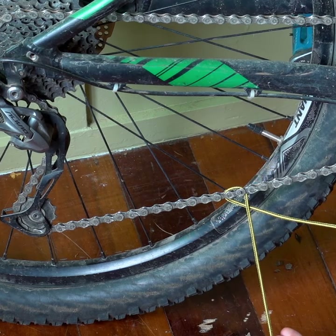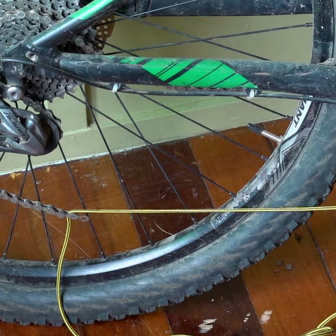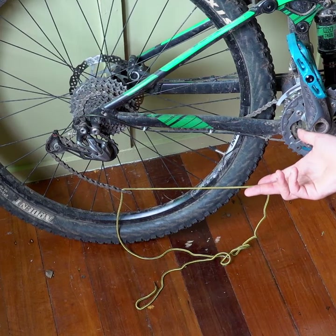And there you go, you just detach your chain. Hopefully that one can get you out of some trouble.